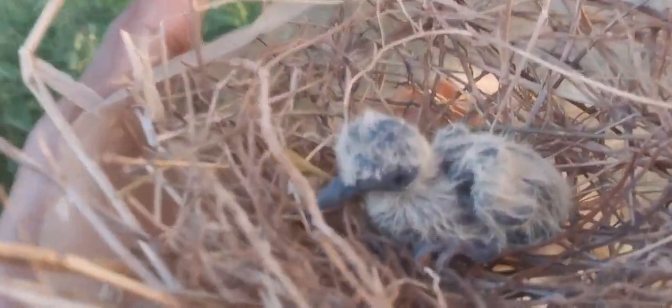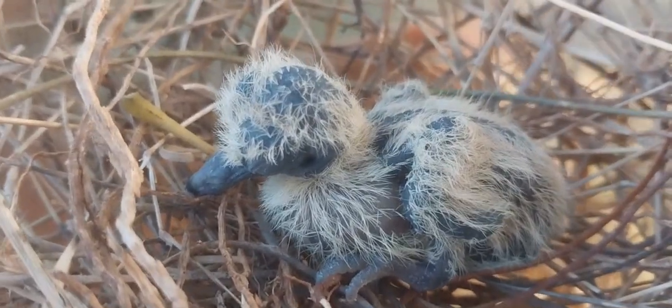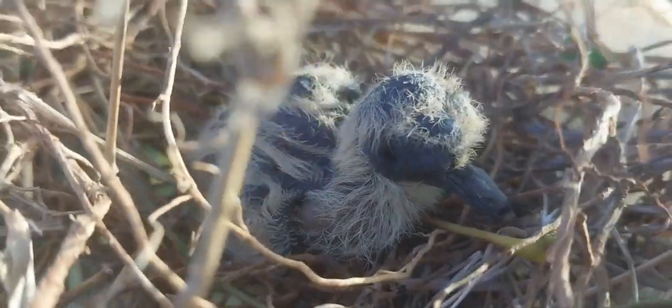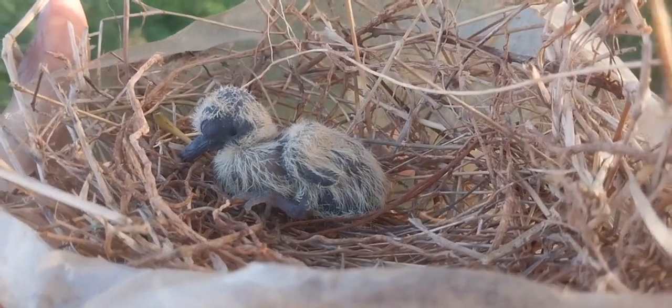This little one is having its parent back. I don't know if it's the mother, the father, or both, but one bird did fly away from the nest. Let's see how long it will take for this cute little bird to fly off from the nest.